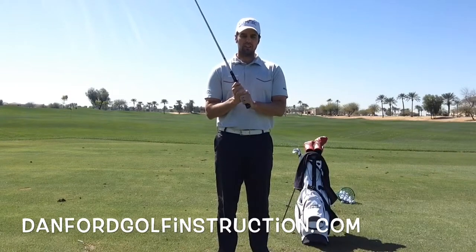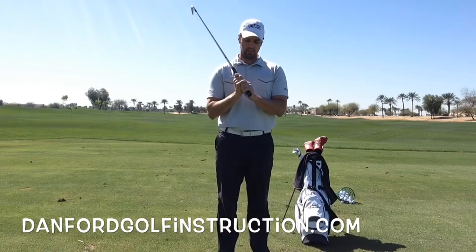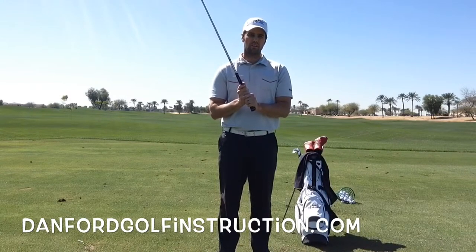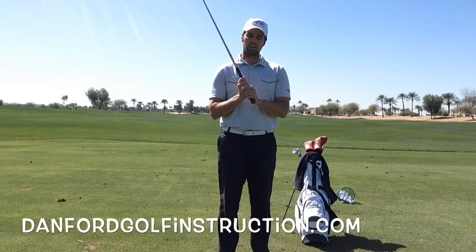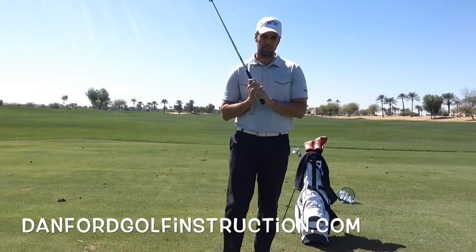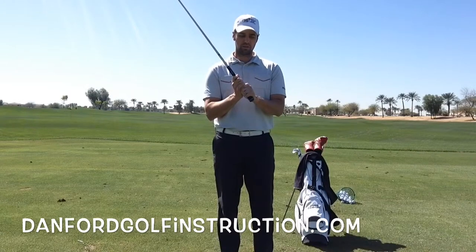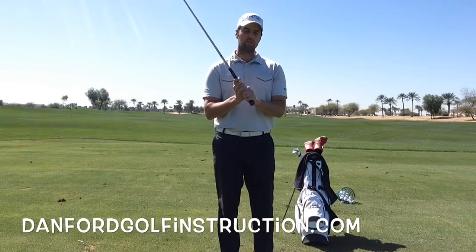As far as overlap and interlock, the majority of PGA Tour players are going to overlap. The only reason I do it is because interlocking hurts my fingers. But then you're also going to have great players like Jack Nicklaus and Tiger who interlock. So that's truly a preference — it's what you want it to be.